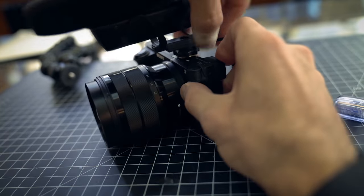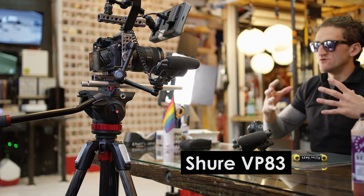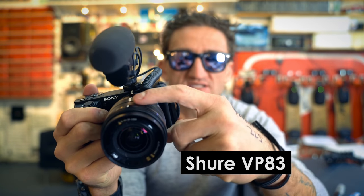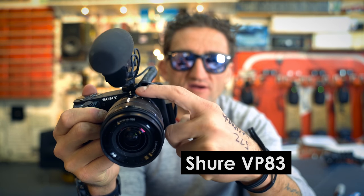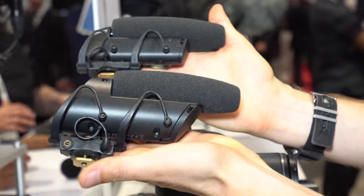This microphone is super popular because one of the most famous vloggers, Casey Neistat, uses this particular model — the VP83 — on his current vlogging camera, the GH5, which he just announced. A lot of people don't know that there are actually two different versions here, and there are some slight differences between them.